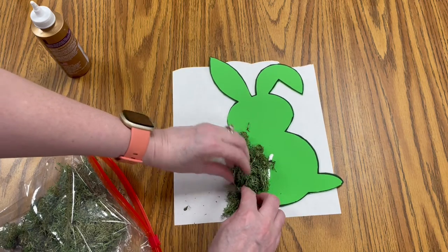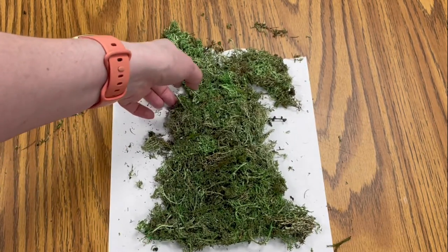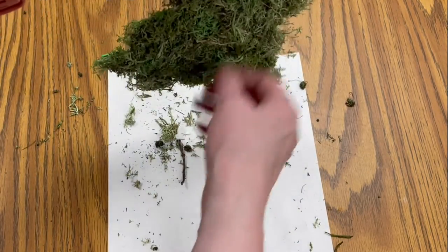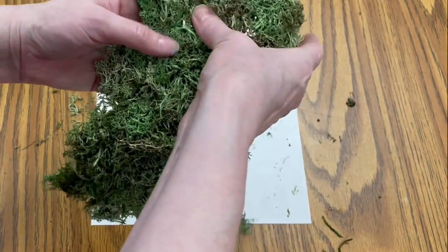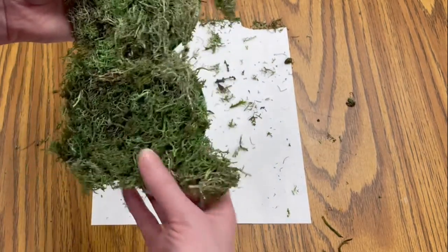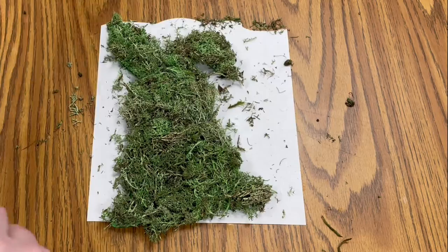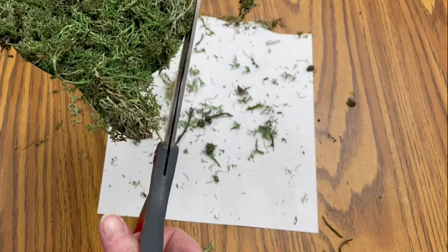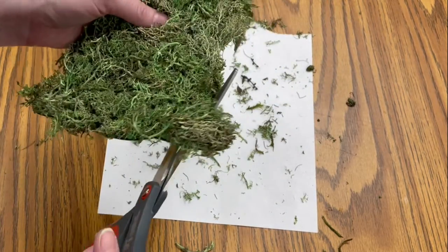Make sure you're pressing it down. You can see the bunny gets very messy. Pick it up and give it a shake to get anything extra off. You can also look to see if you missed a spot and put a little more moss on anything that fell off. Then take your scissors and trim anything going over the outline so that we keep the shape of the bunny.